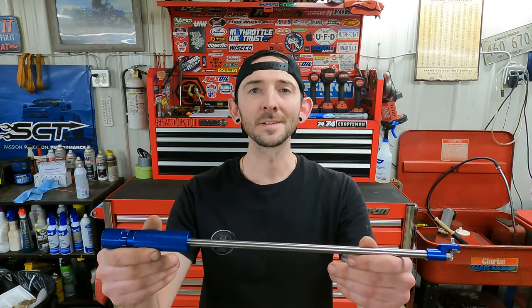Hey guys, welcome back to Toy Shop. Today I want to talk about Motion Pro's 90-degree carb tool and I want to show you why I bought it.